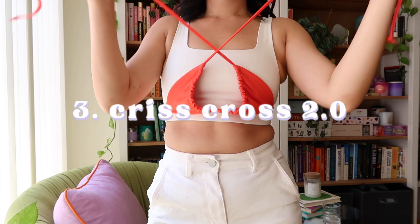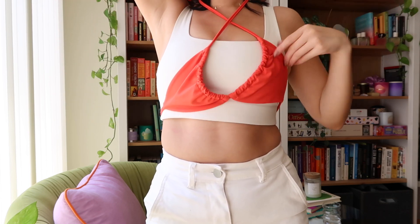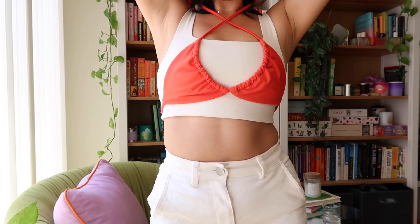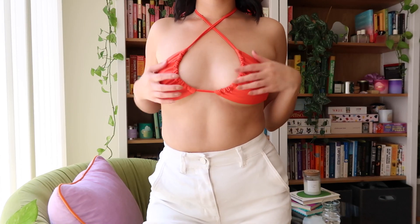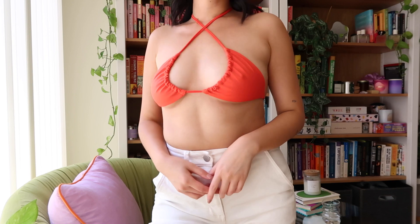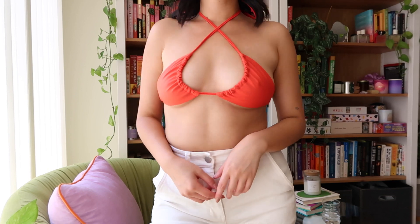Starting with that ruched halter top, we'll just take the front two ties and just crisscross them again. It's the same thing, but with a little neck detail. I think this is a really cute way to spice up a bikini top that you've gotten bored of, just because it looks so different.